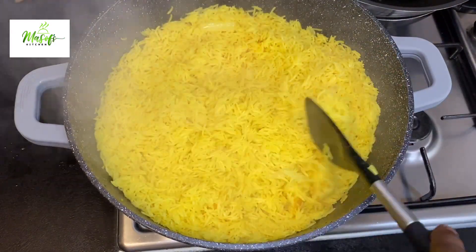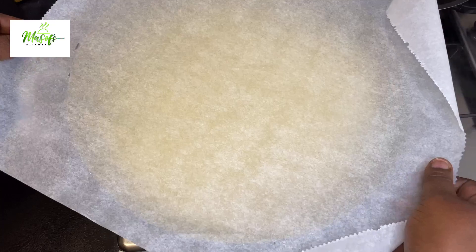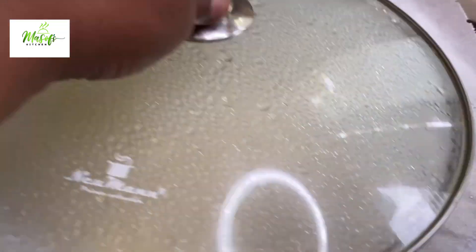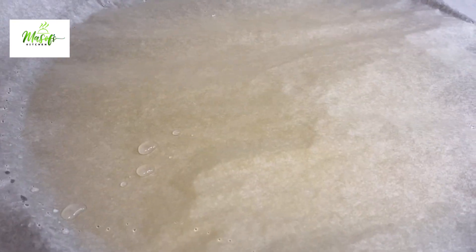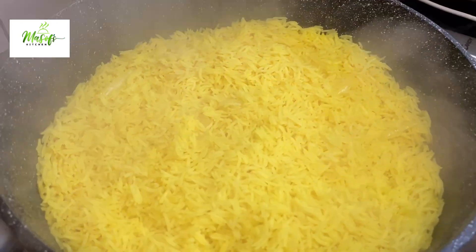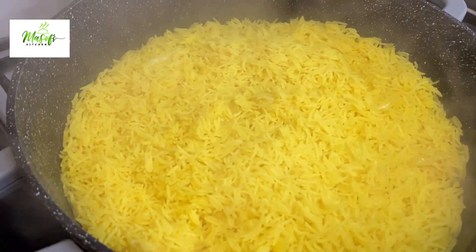When you're using a non-stick pan as I'm using, you have to be careful that it doesn't burn. So I'll add my parchment paper to trap some heat into our rice, and after another 10 minutes — voila — just look at our rice.